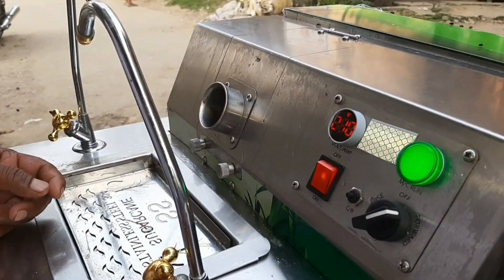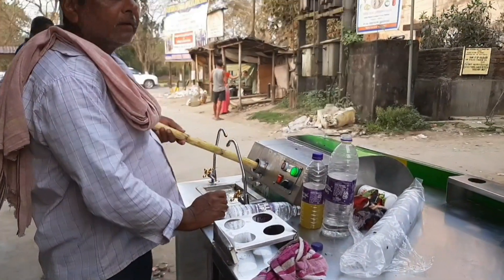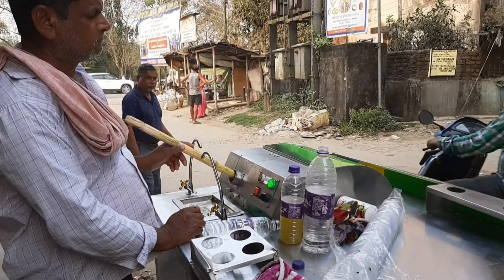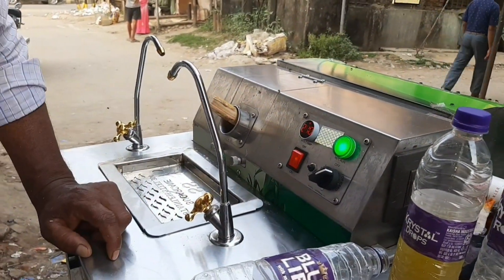When it comes to choosing a machine, there are a few things to keep in mind. First, consider the size and capacity of the machine. If you plan on using it for personal use at home, a smaller machine will suffice. However, if you are running a business or planning on making large quantities of juice, then a larger machine is necessary.